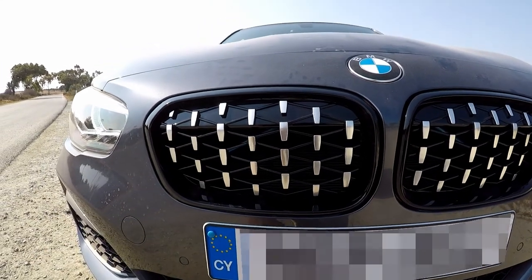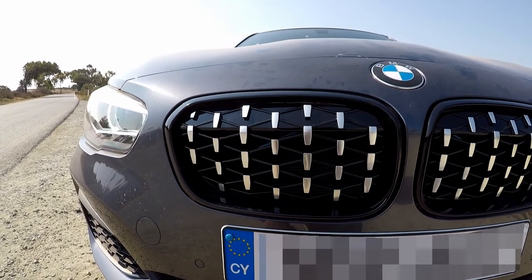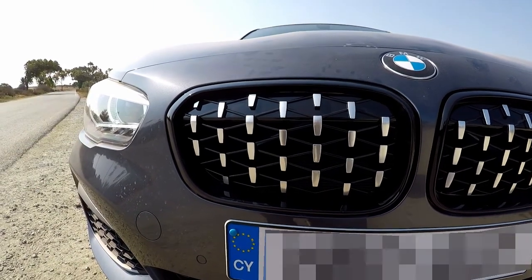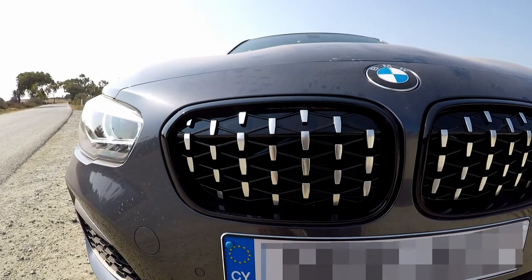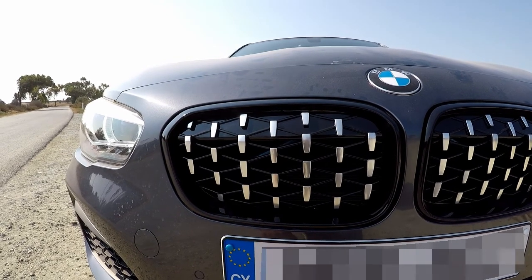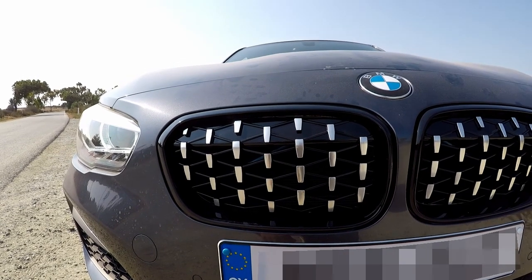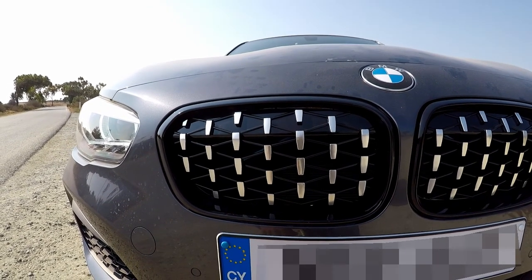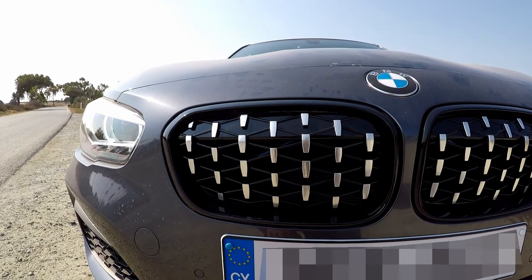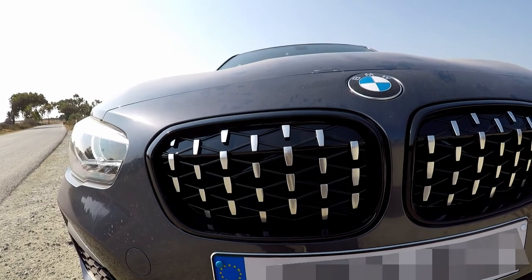I'm very happy with them — I think they make a big difference to the look of the car. I would highly recommend this style of grill. Perhaps in the future there will be versions manufactured more appropriately for the bumper. Quality-wise I'm 75% satisfied, and I'm sure better versions will come out in the future. Let me know what you think!